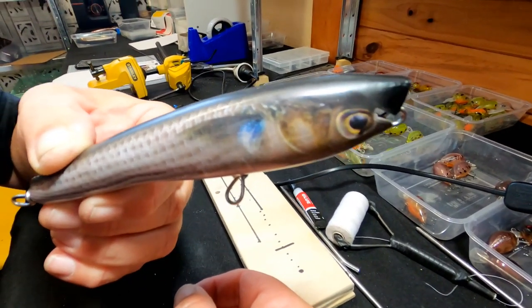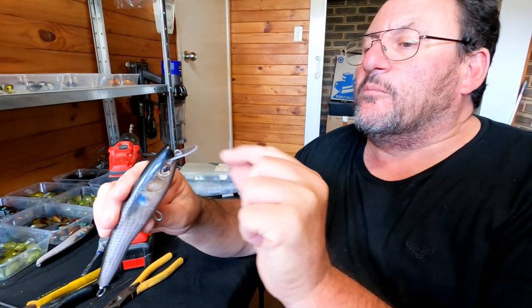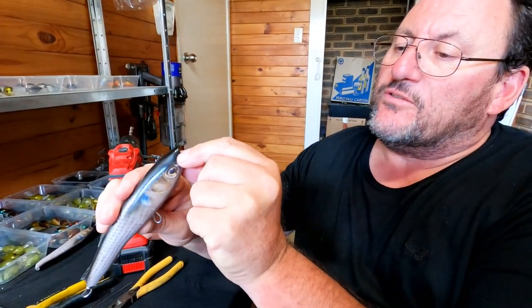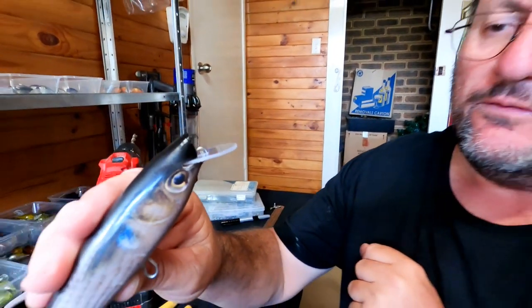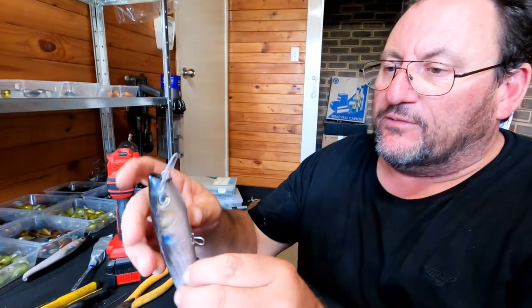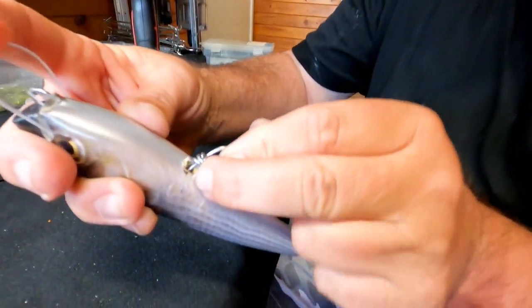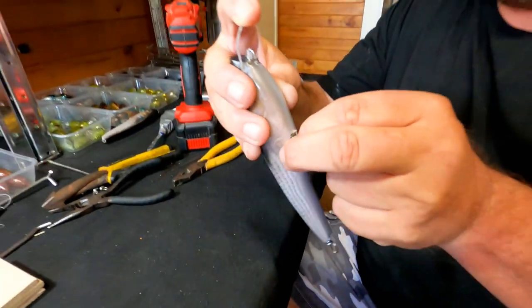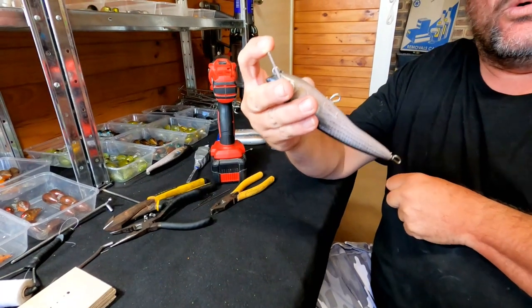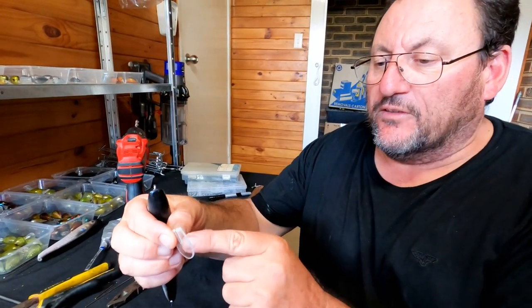It's time to glue the bib in. We put the bib in the slot, make sure it's straight, and we'll glue that in with 24-hour Araldite. Let it go off, then when that part's finished we can pull the middle wire out, fill up the inside of the lure with 24-hour Araldite, place it back in, and it should be almost done.